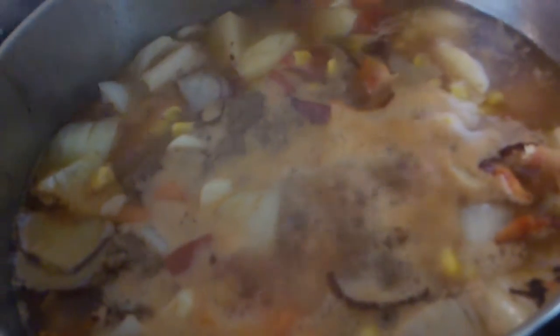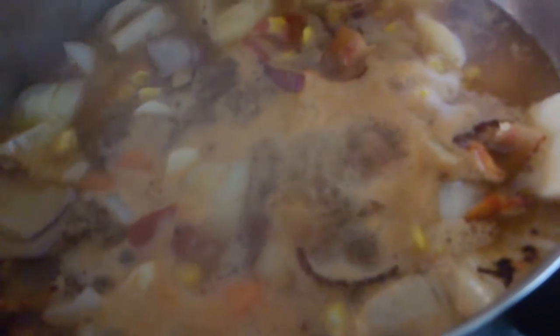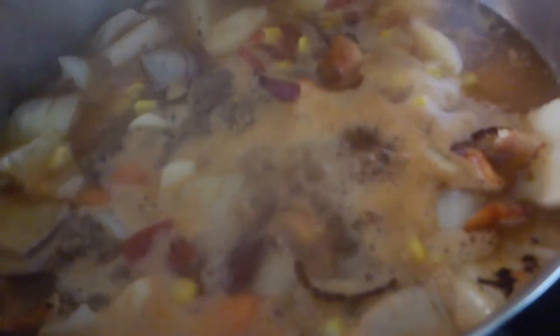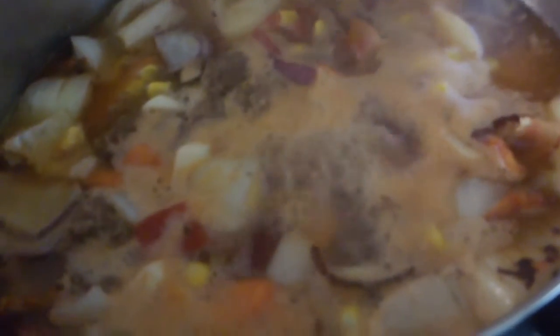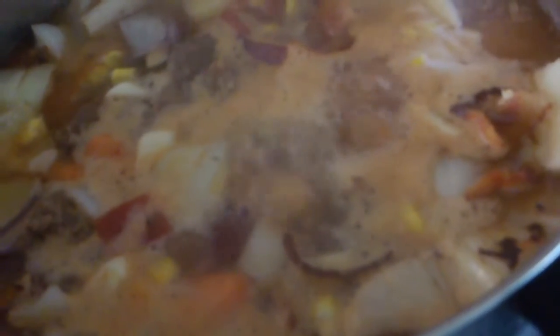I didn't use the kernel corn, I used the frozen corn, about a cup. And hot pepper flakes — just put in what you want to. Salt and pepper, a little bit of Worcestershire sauce, maybe a couple little dashes.